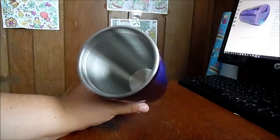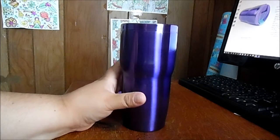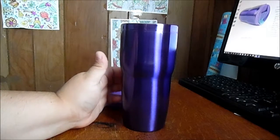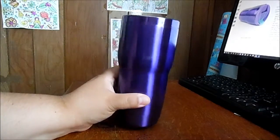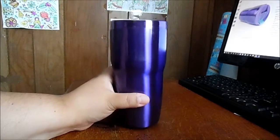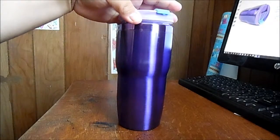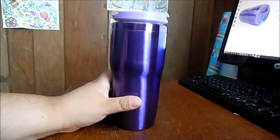This is a great mug for traveling, especially if you're like me and you don't like to keep reheating your coffee — you want it to stay nice and hot. Or if you're drinking something cold in the summer and you want it to stay nice and cold, this is definitely a great mug for that. And if you have anyone who loves the color purple, this is definitely a great gift.